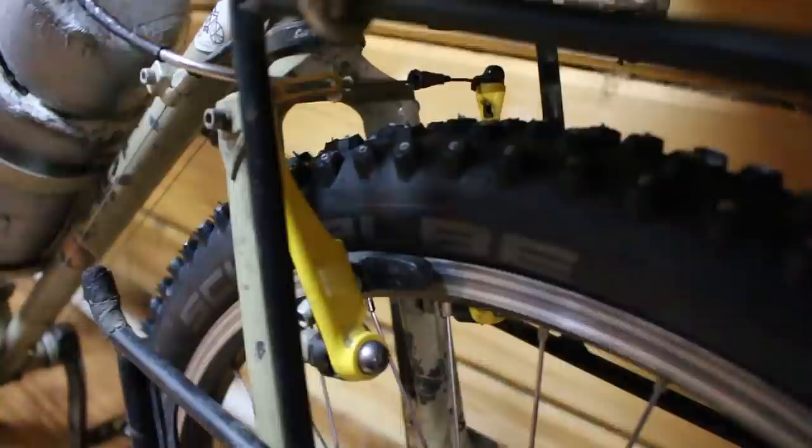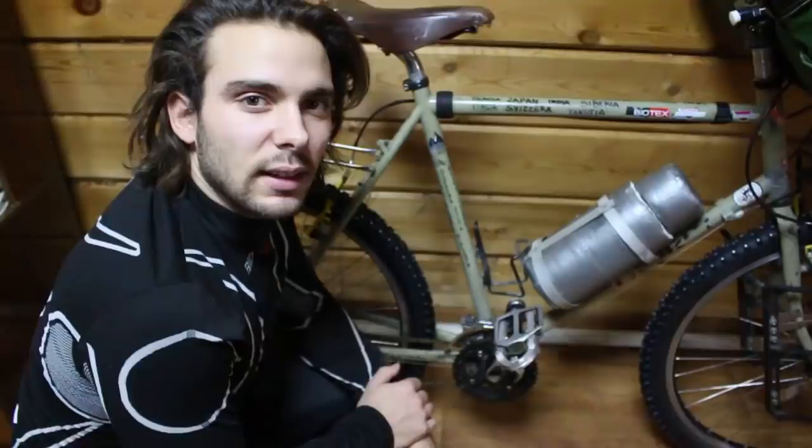Utilizzo dei semplici freni V-brake. Il mozzo anteriore che uso è un SLX. In tutte le componenti rotanti della bicicletta ho utilizzato il grasso Aeroshell 7.